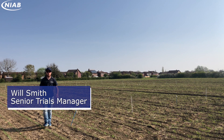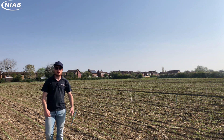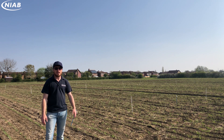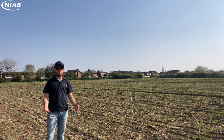Hi, I'm Will Smith and welcome to NIVE's National Blackgrass Centre here in Cambridge. It's really nice to get out on a day like today and get some really serious field work done. Today we're going to kick start some work with the Garford Robocrop, starting to evaluate how well intero cultivations can contribute to blackgrass management.